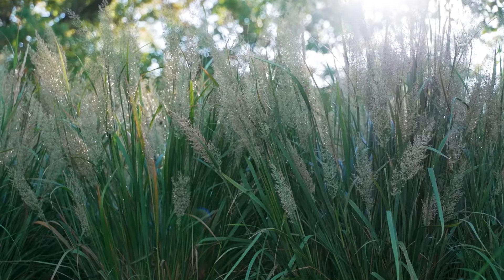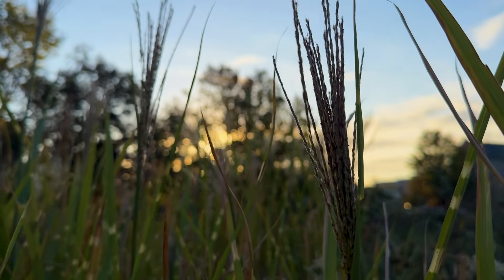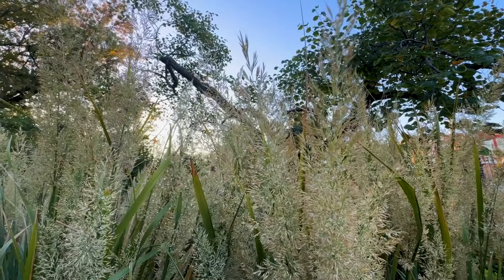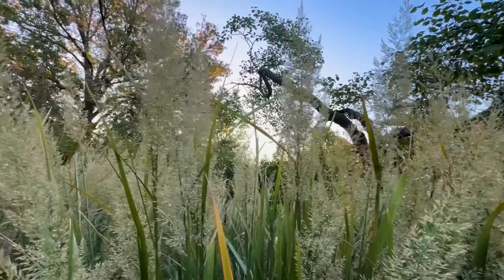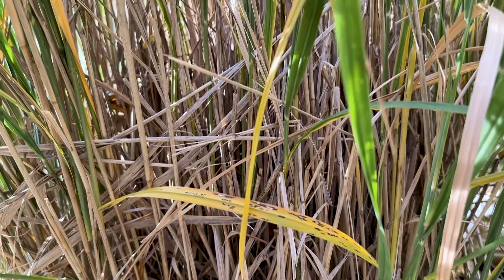A cautionary note about using grasses though: you do have to cut them back. You can allow them to stand all winter for that winter interest, but in the spring cut them back — not all the way to the ground but very low — because otherwise that new foliage comes up through the old foliage, becomes very difficult to take the old foliage off, and it looks pretty weird.